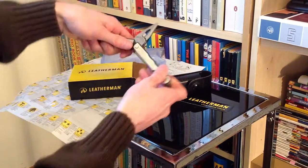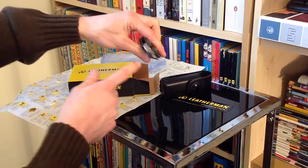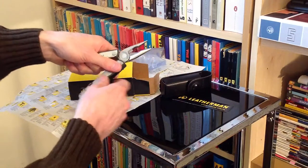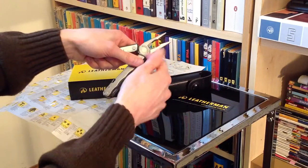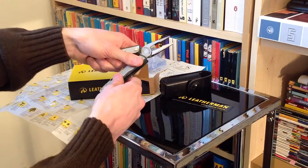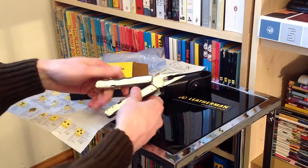As we open this up, we've got the first and most obvious tool which is a pair of pliers — and it's also interesting to note these are needle nose pliers. Keeping it in a similar theme, we've got wire cutters at the back, and there's a very slight depression in each of the blades at the very back which are listed as hard wire cutters. I'm not entirely certain what the difference is, so I'll let experts concern themselves with that.